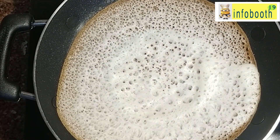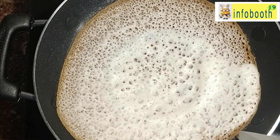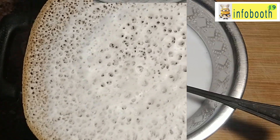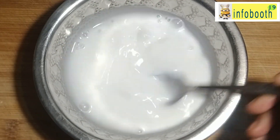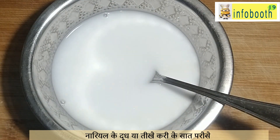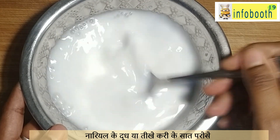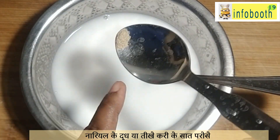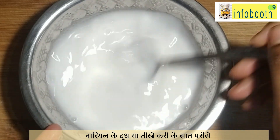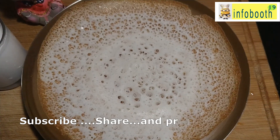See how crispy it has become. You can have appam with coconut milk or any spicy gravy. Here I have taken coconut milk — I mixed the first milk and the second milk, added some more water, and heated it briefly on the stove. Do not heat coconut milk for a long time; just warm it. Then I added sugar and elaichi powder. In another video I will show how to prepare coconut milk for appam and idiappam recipes.